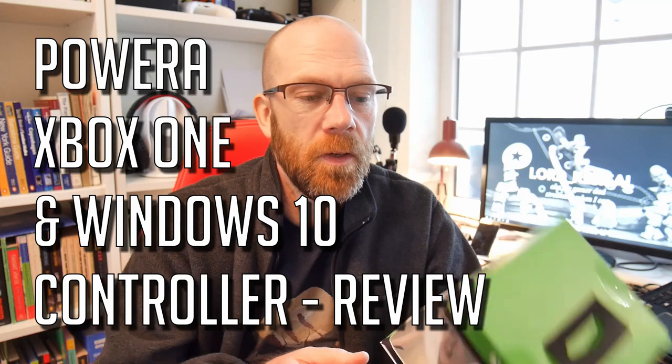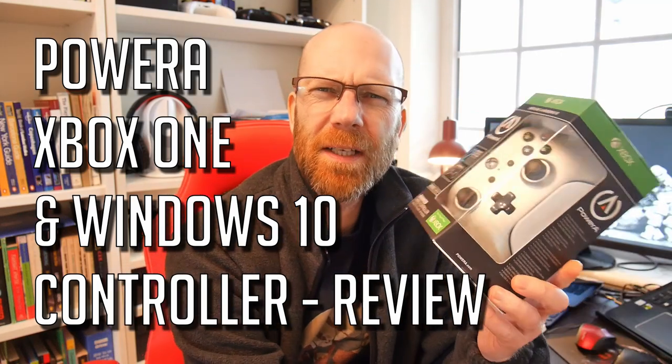Hi there, Clive here. I thought I'd do a quick review today of a brand new controller that I bought. When it comes to Xbox controllers and just controllers in general, I'm traditionally a real snob about things being the official version - having the official Xbox controller and all those sort of things. I was always against the idea of not buying branded controllers, and also slightly snobbish about wired controllers.